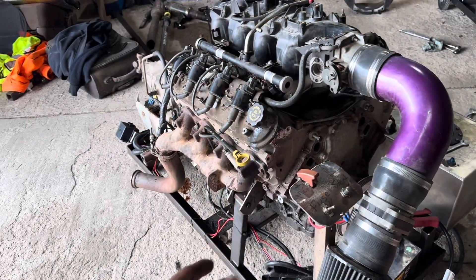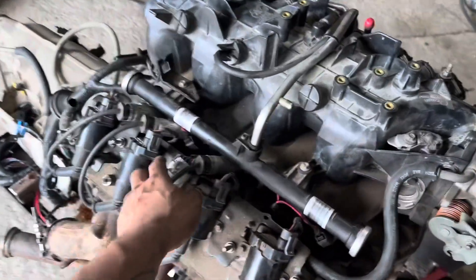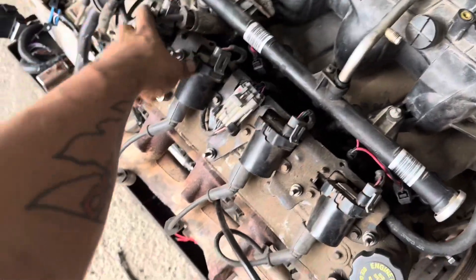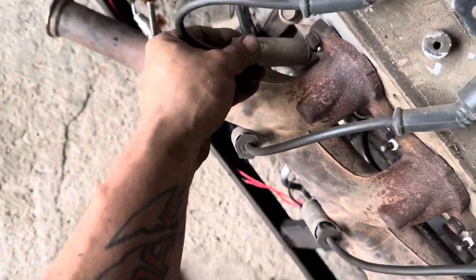I am an absolute freaking idiot. I just started that running on four cylinders. I forgot that I had to flop the spark plug wires up to get the manifold off, so I guess let's plug these back in and try again real quick.